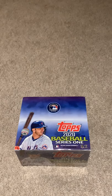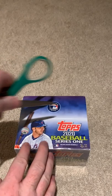I know I enjoy watching these and seeing what kind of cards come up — seeing what kind of cards are inserts and maybe some autograph cards in here. So let's get started. I'm going to go ahead and open the box here.